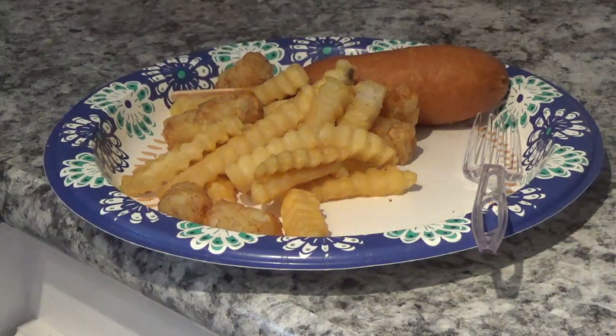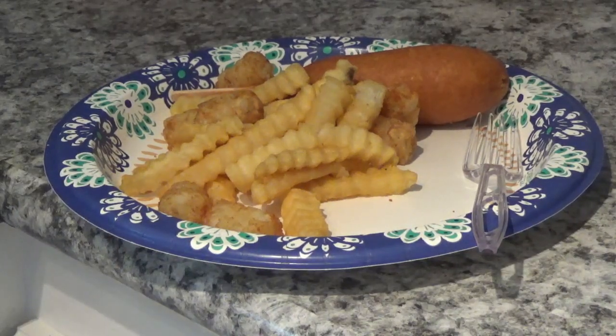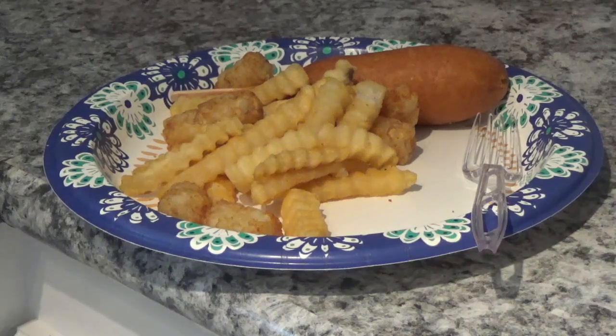Can't get much better than that — it's delicious. That was 400 degrees for 12 minutes. So when you get your Ninja Foodi, make sure you set those settings for this amount of food.